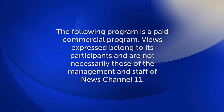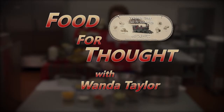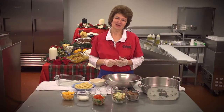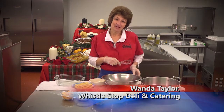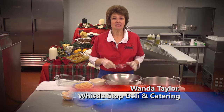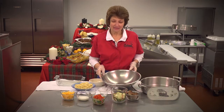The following program is a paid commercial program. Views expressed belong to its participants and are not necessarily those of the management and staff of News Channel 11. Hello, come on in, let's cook together! I hope everyone had a wonderful Thanksgiving, and today we are going to be making some different dishes that will be just right for the Christmas holidays.